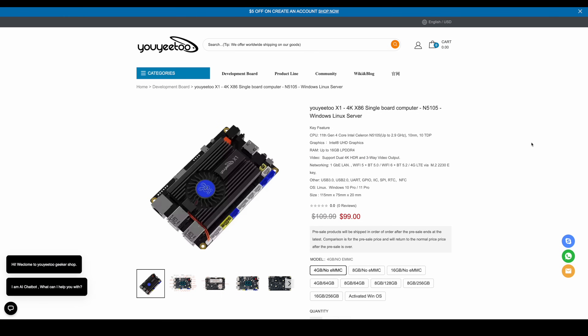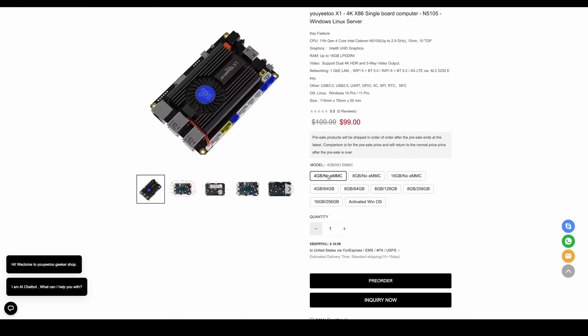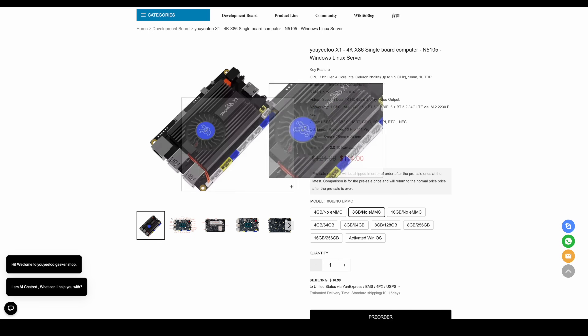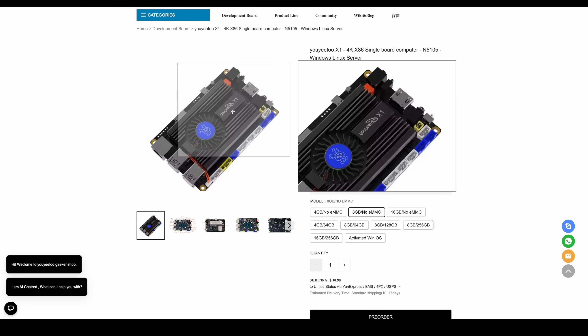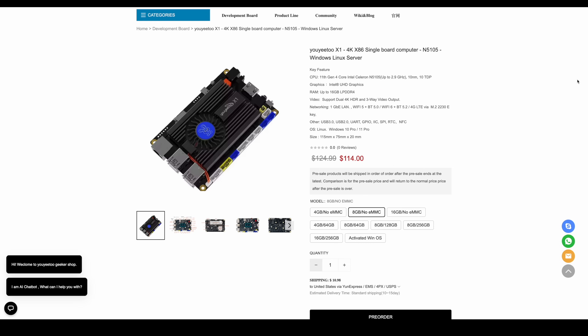I also found out over on their website that they have a new x86 board coming. This looks really interesting — it's got the Intel N5105. They've got a 4GB model, 8GB, 16GB, priced at $179 for the 16GB, $114 for the 8GB, and $99 for the 4GB. Hopefully I can get my hands on one of these — I'd probably go with the 8GB. But with that out of the way, let's go ahead and get into the Android operating system on the YY3568.